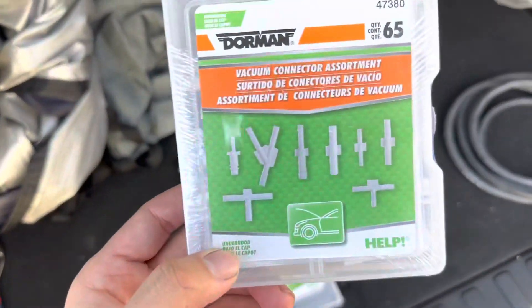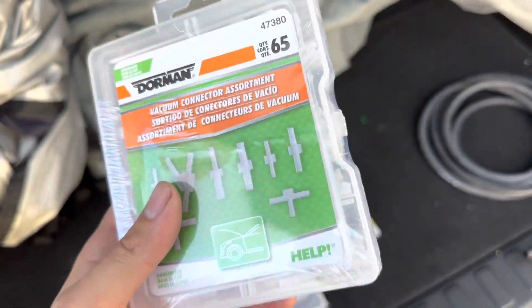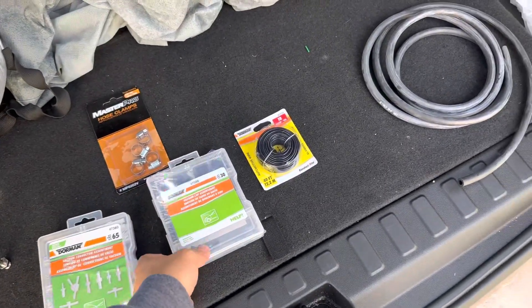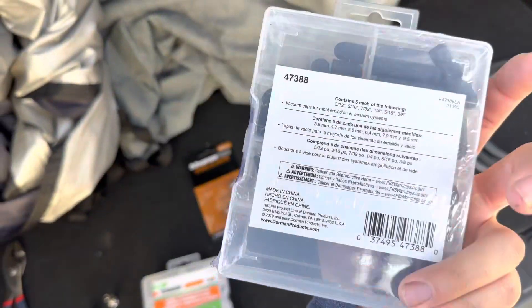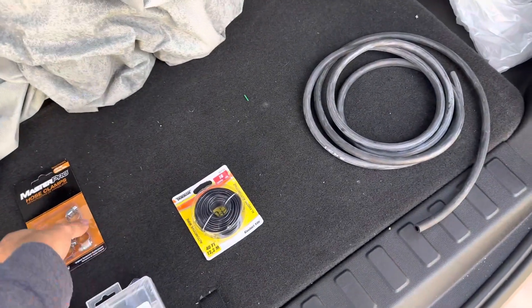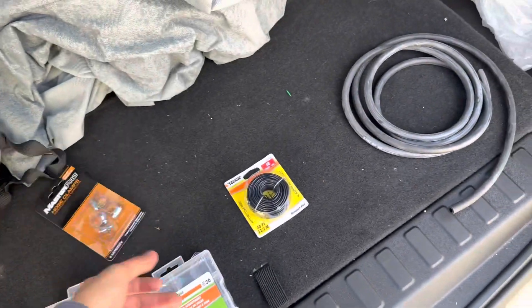I also got some keys and some other fittings. I wanted to get some brass fittings but I couldn't find one there. I also got these biking caps just in case I need them, and hose clamps.